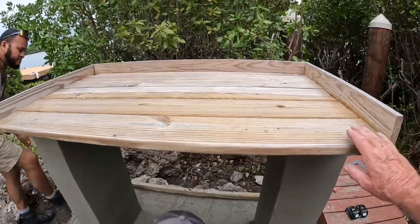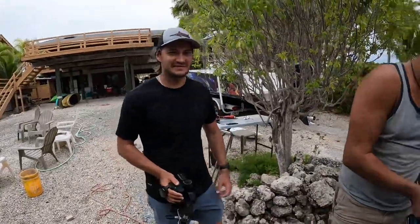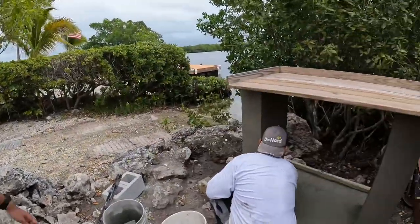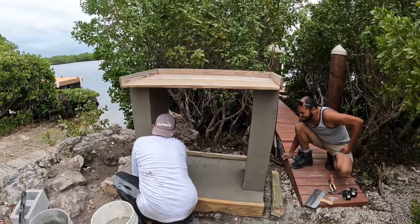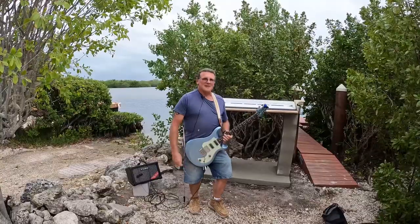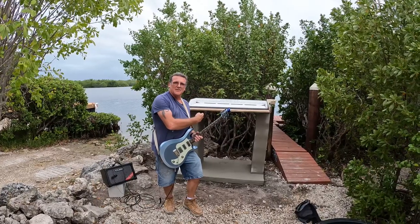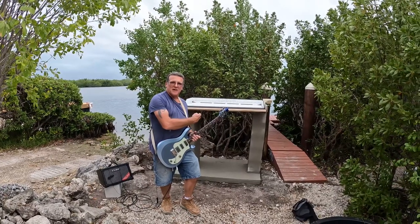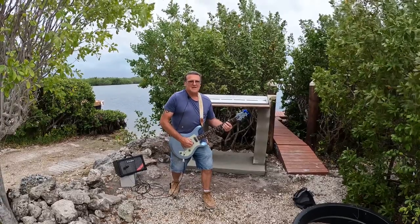With all the concrete dried up it's looking pretty good. What do you think, Hyco? 'I think it's looking good, I'm ready to go fishing!' Alright — one-day fish cleaning table for my buddy Hyco. We don't mess around. Remember, whatever it is you want to do in life, you gotta get after it.